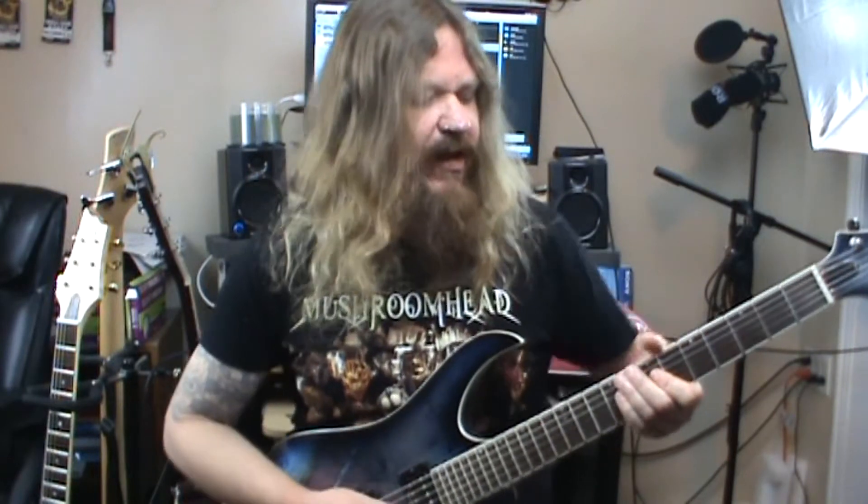Great lineup for a band. Be sure to click on the link in the description for the tabs, and let's get started. This is a really simple lick that's based in the first pattern of pentatonic minor — we're in A. Hopefully you already know that scale; if you don't, check the other videos, there are probably numerous videos that teach how to play that scale.